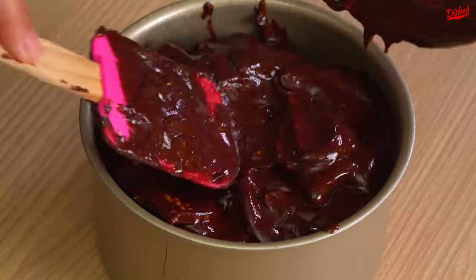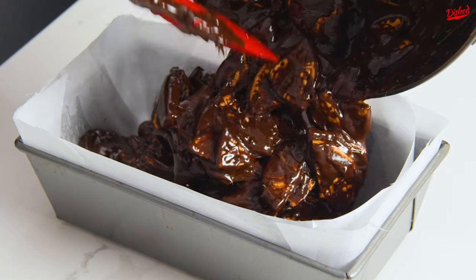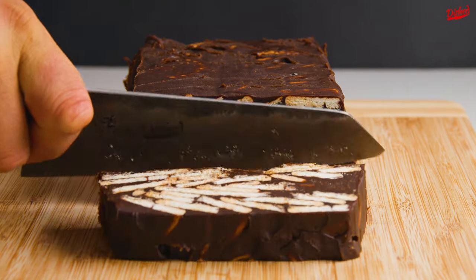So many of you told us that this biscuit cake, which is apparently one of Queen Elizabeth's favourites, is very similar to batik cake, a popular Malaysian dessert. So of course we had to try it.